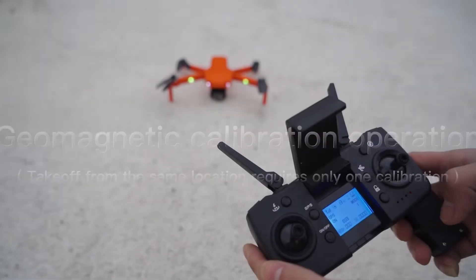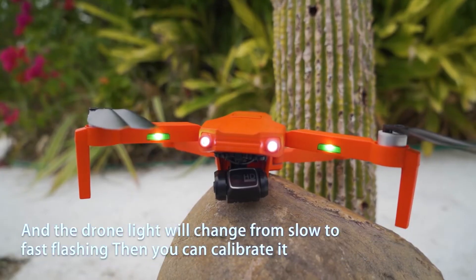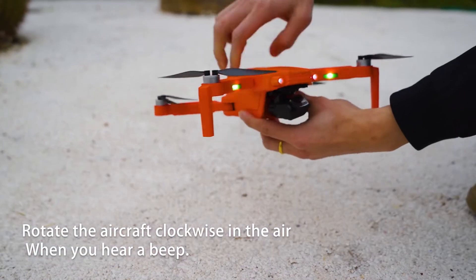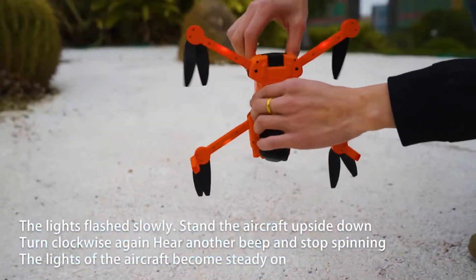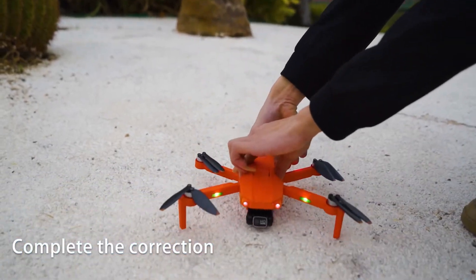Geomagnetic calibration operation. Press the remote control top right corner button for 3 seconds and the drone light will change from slow to fast flashing. Then you can calibrate it. Rotate the aircraft clockwise in the air. When you hear a beep, turn it upside down and rotate clockwise again. The lights of the aircraft become steady on, completing the correction.